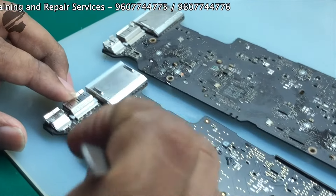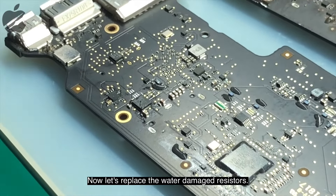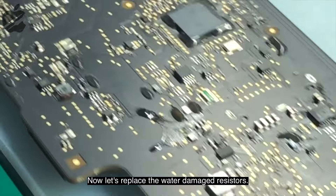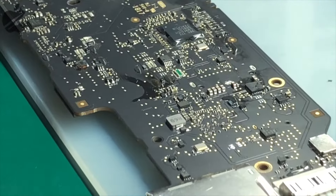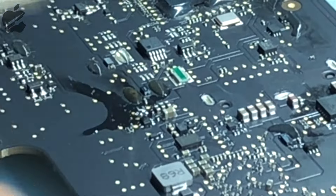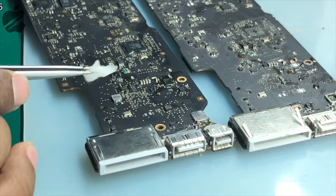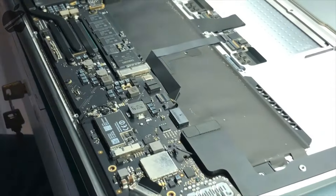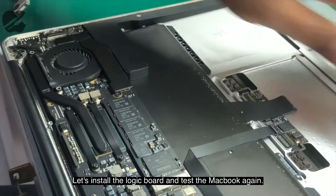After replacing the capacitor, we can see there are two resistors that were a bit corroded due to water damage. Let's reinstall those resistors as well. After installing the resistors, we are going to install the logic board and test the MacBook.